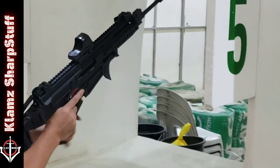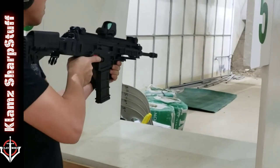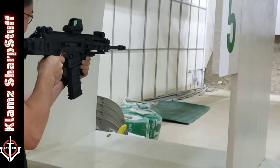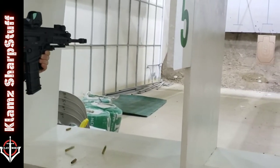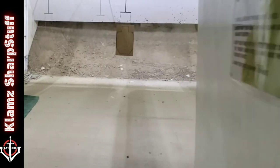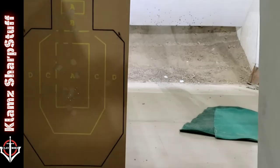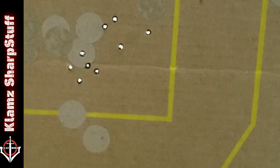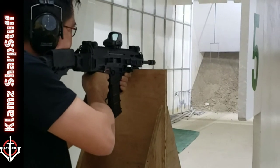Here at the range we're shooting this bad boy and it's rocking a Holosun 510C optics. This is super comfortable to shoot and very stable. It's shooting a bit low because I zeroed it at 100 meters but we're at about 12 meters here. Now let's shoot it mounted and test accuracy at this short distance.